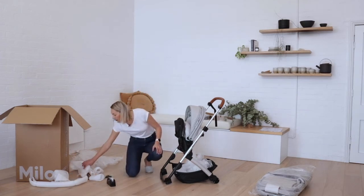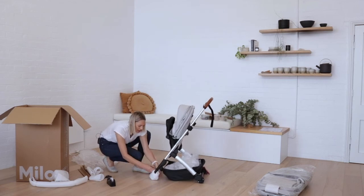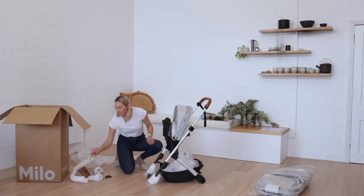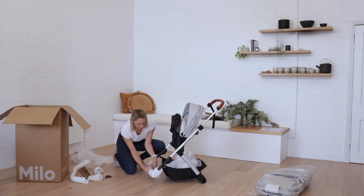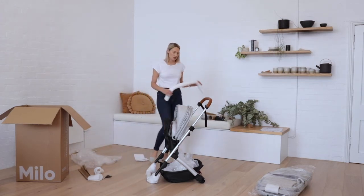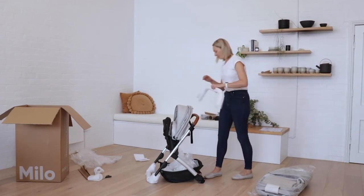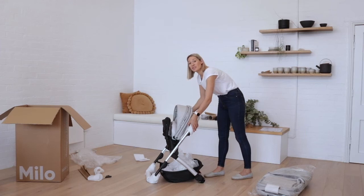We're next going to wrap the front wheel hubs — these just get wrapped in the foam and again secured with a little bit of sticky tape. There's a piece of foam tubing that goes across the front of the stroller frame. We'll also secure the rest of the foam tubing to the handlebar — just make sure the handlebar is in the lowest position and locked into place. The tubing fits around the handlebar and you'll just need to secure this with a little bit of sticky tape as well.